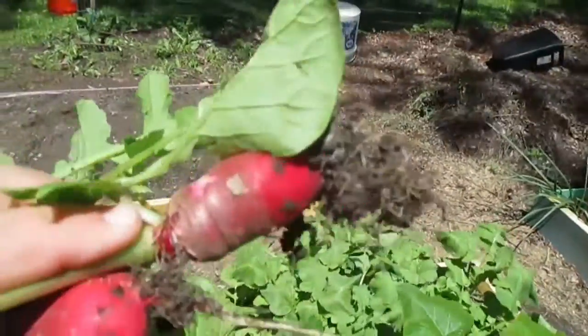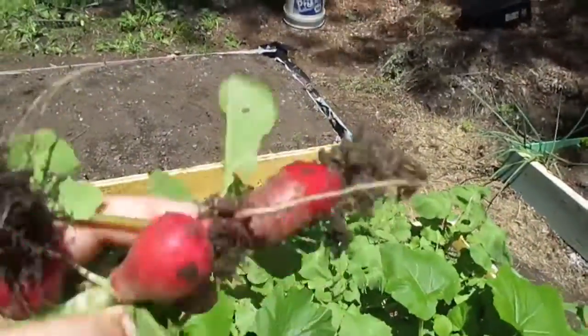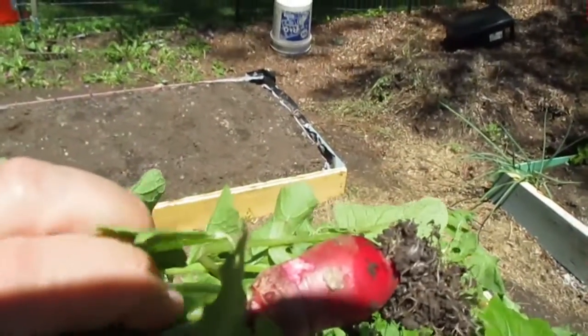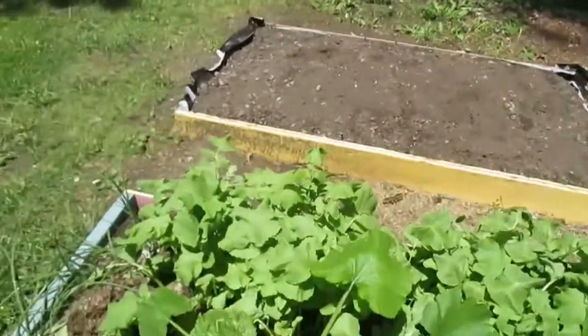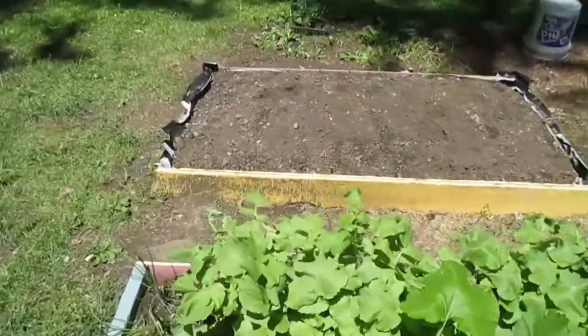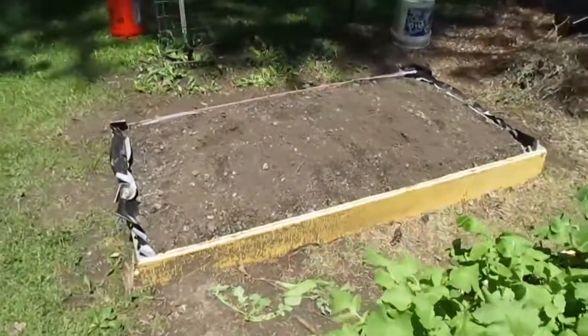It looks like that one may have gotten bigger. I saw a rabbit out here about three days ago early in the morning — it was a big rabbit. I was kind of thinking it might have been pregnant, it was so big.